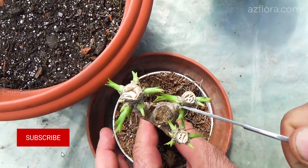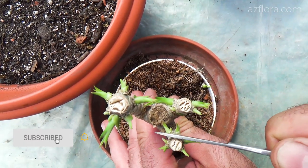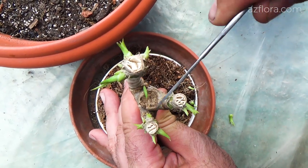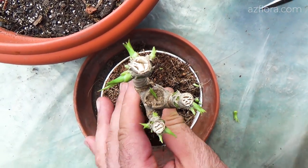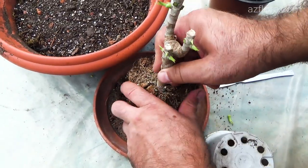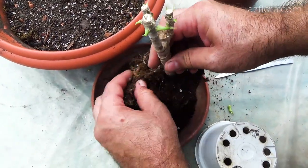On the mother plant, we remove some of the new buds, leaving the most developed ones, but no more than 5 pieces. This is to ensure that in the future they do not interfere with each other. The mother plant is also transplanted into a larger pot.